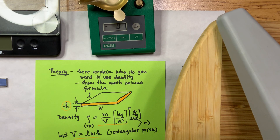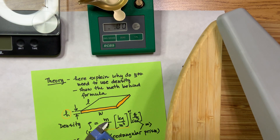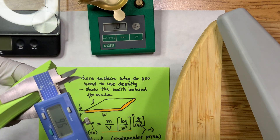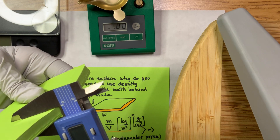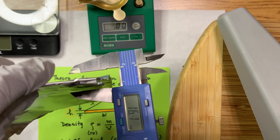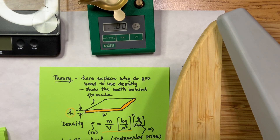In the theory section of your lab report, you have to explain why you need to use density. As the demo showed, when you take anything malleable and try to measure it directly, squeezing harder causes a complete variation in thickness — so it's not reliable. You need to find a different way. This is why the density formula comes into play. Watch what happens when I take the aluminum foil and try to measure its thickness directly: at light squeeze I get 0.7, squeeze harder I get zero — clearly not reliable.